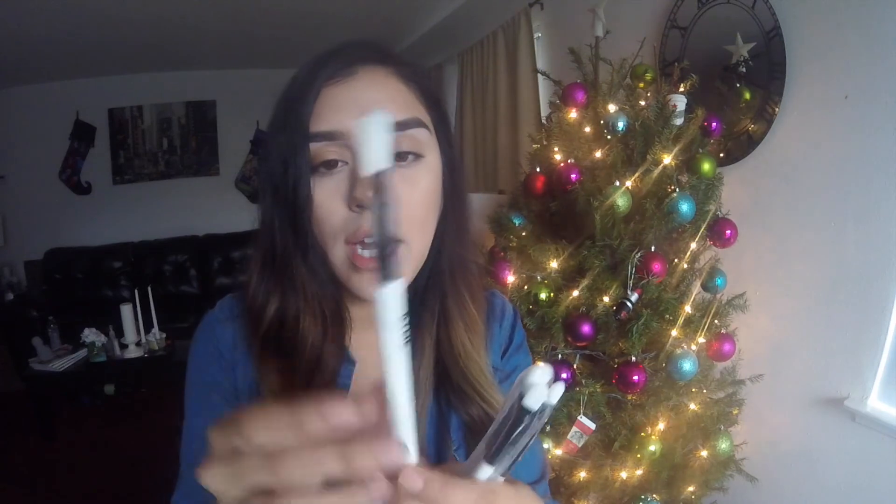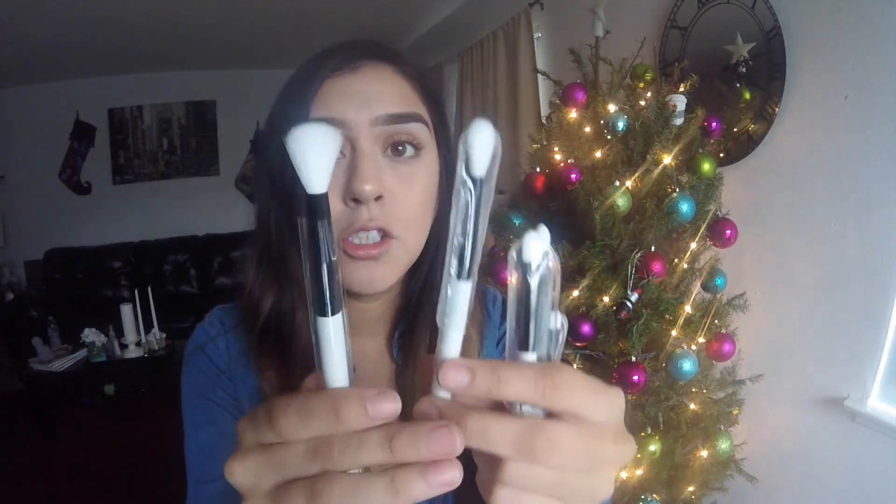I also got her brushes — I threw them in the bag so I'm going to talk about them. Her brushes are a really good deal: 35 dollars for five brushes. She recently had 20% off the brushes, and yesterday if you bought an eyeshadow palette you got her brushes free. You get a crease brush — they say her name but not the brush type. They feel really soft. There are two crease brushes: one's bigger and fluffier, and one's smaller.